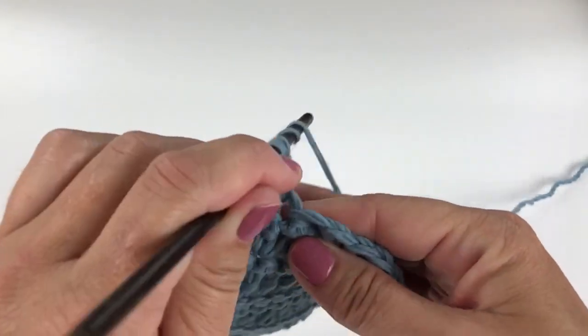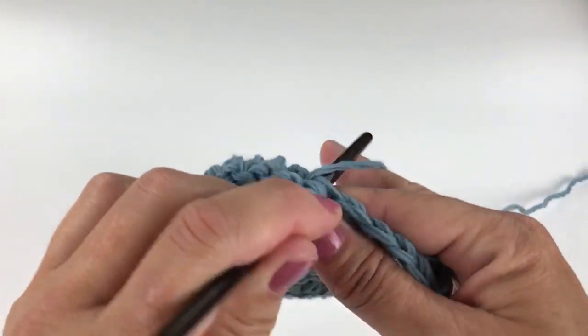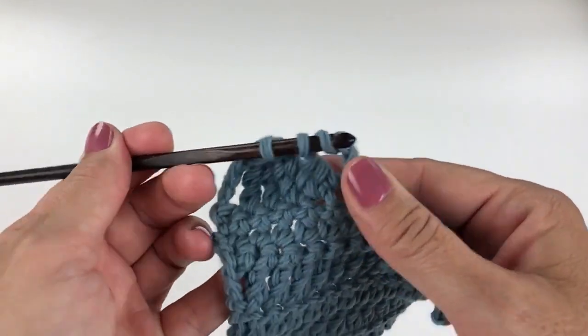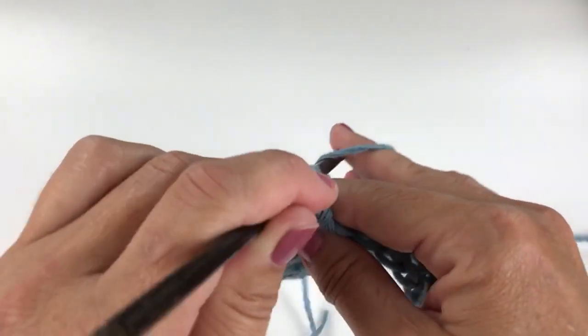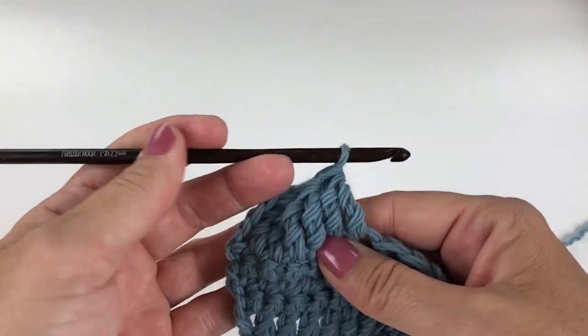Yarn over twice. Insert your hook into the next specified stitch. Yarn over, pull up a loop. Yarn over, pull through two loops on your hook. Yarn over, pull through two loops on your hook. You should now have three loops on your hook. Yarn over, pull through all three loops on your crochet hook.